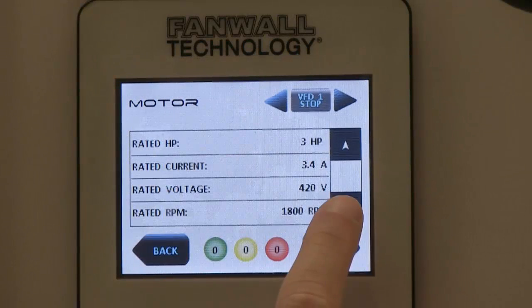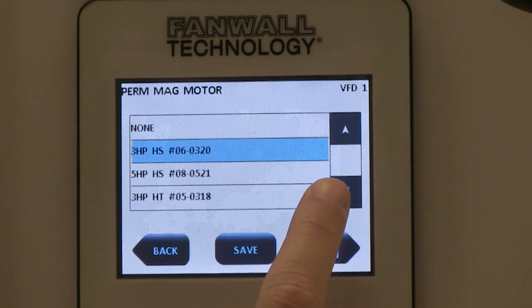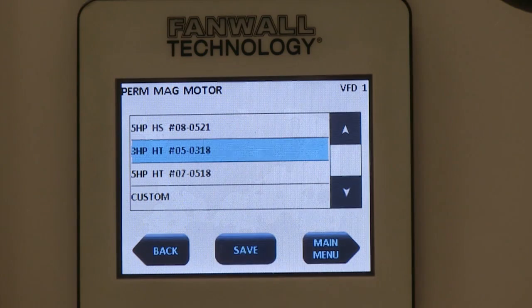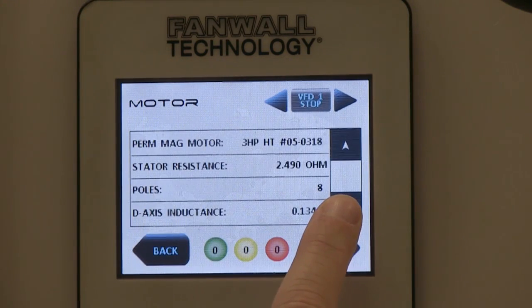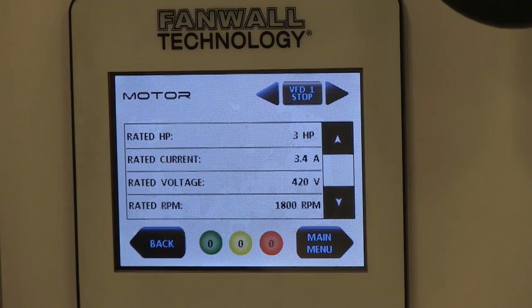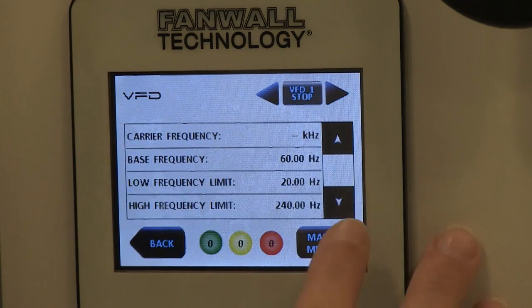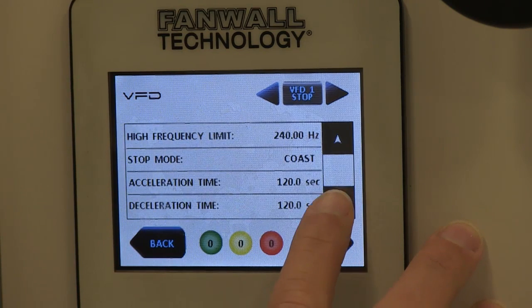If you are controlling a permanent magnet motor, select which motor you have on your fan wall from the list of options. Once the appropriate selection is made, the parameters will be auto-populated. Verify that each parameter is correct. More advanced settings such as acceleration and deceleration time, speed limits, and skip frequency can be found in Setup, VFD.